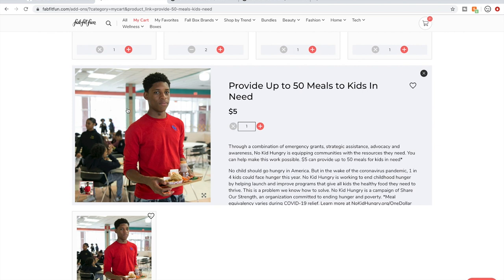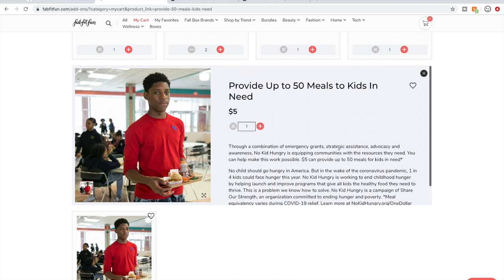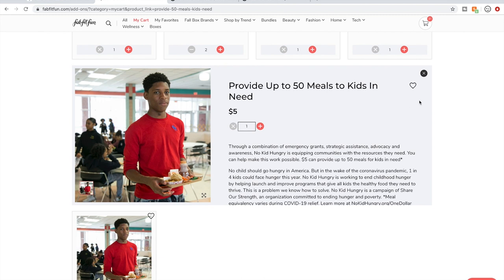I have decided I need to start pitching in. If I'm spending the money, I need to start donating a little bit to the cause they're supporting for every sale. So I am going to give $5 to the No Kid Hungry organization.